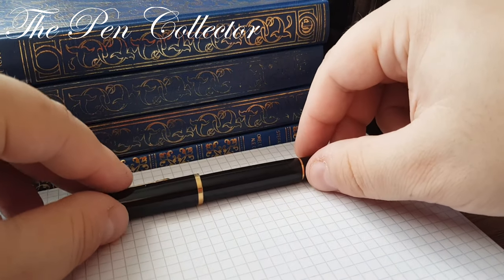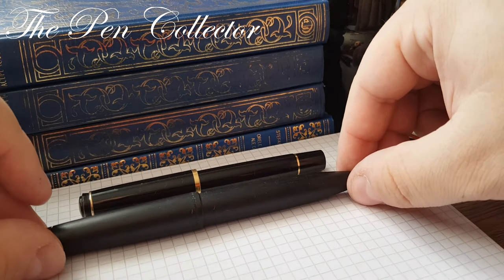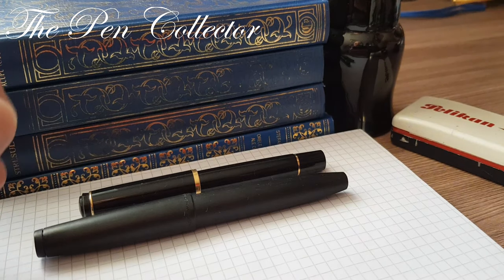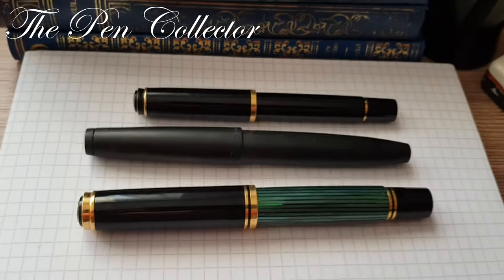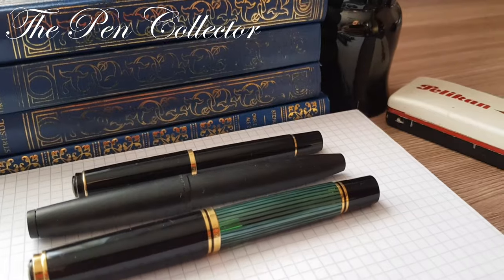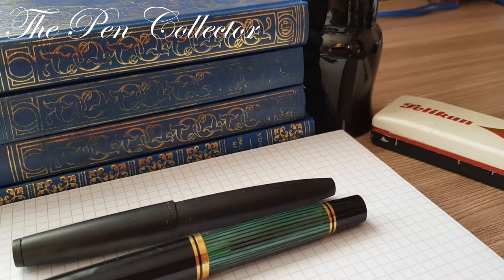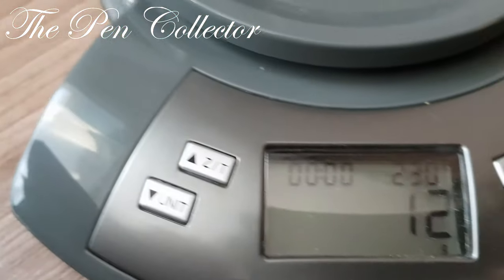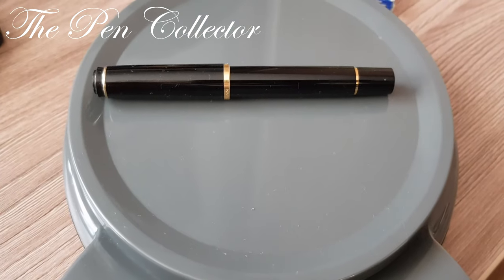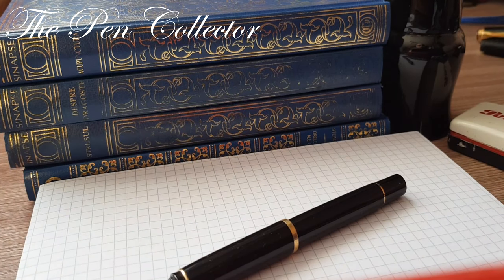A beautiful Pelican. I will compare it as a size reference with a Lamy 2000 and with this Pelican M800, so you can see them. It has quite low weight — we will see it has only 12 grams. And it's a nice piston filler from Pelican.